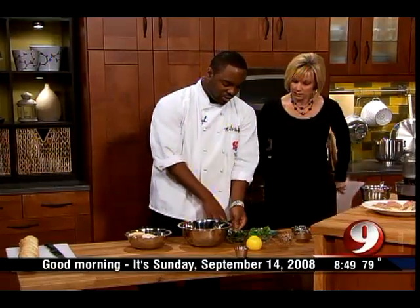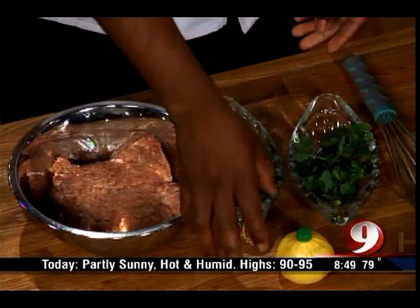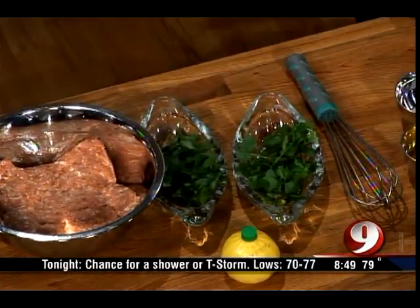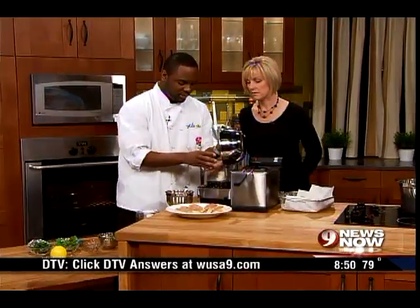So you want to use your turkey meat, and then I have cilantro, parsley, and some cayenne pepper. Toss it all in the food processor — it all goes in the food processor.